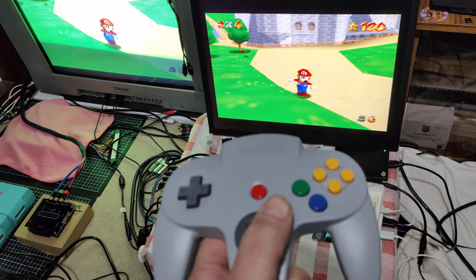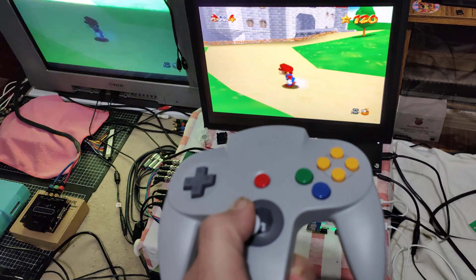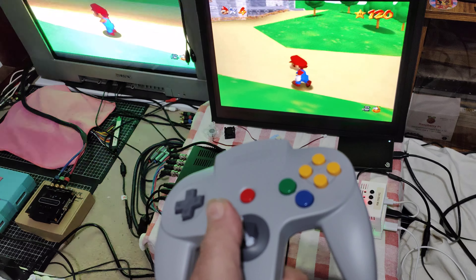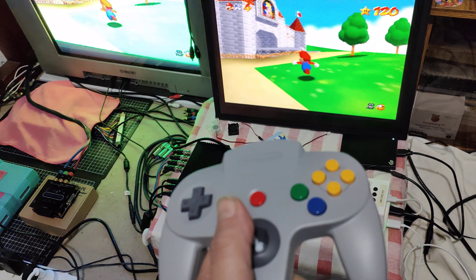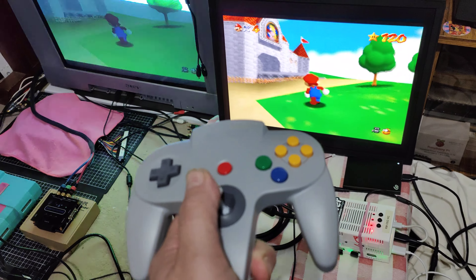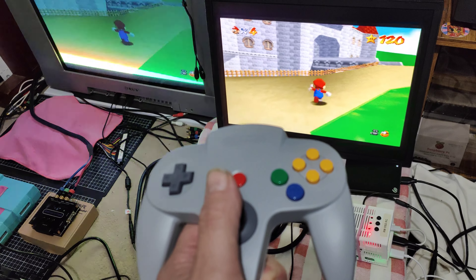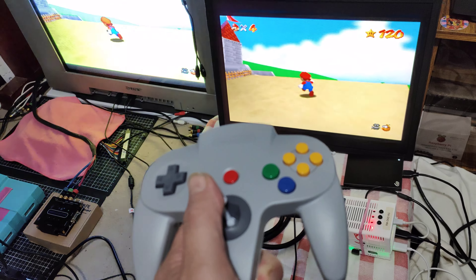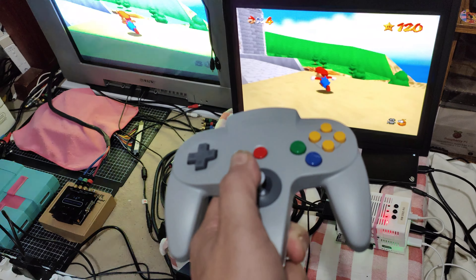From memory I'd say the center stick may be a little bit stiffer, which isn't a bad thing, but then again it's brand new, so who knows. It is flawless — I cannot fault it. I certainly wouldn't bother with a Snac.